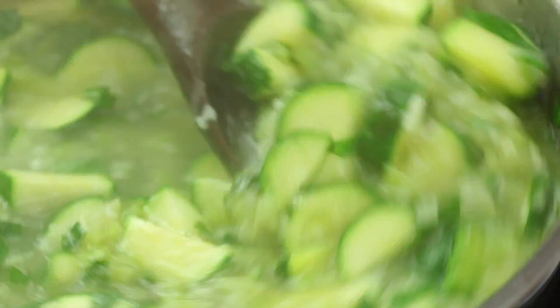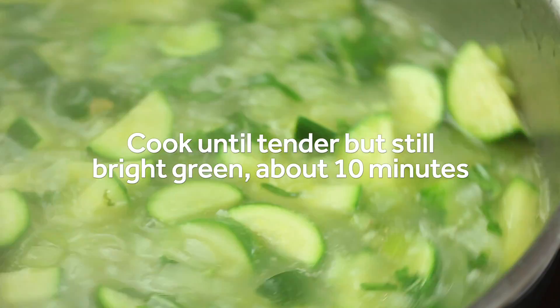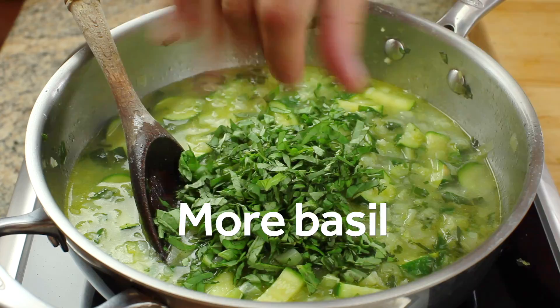Top up the pot with five cups of water. Let the soup come to a simmer and then cook just until the zucchini is tender. We want tender texture but bright green color here, so don't overcook it. Just about 10 minutes is plenty.